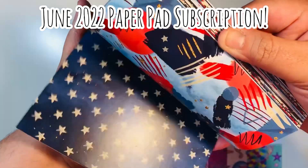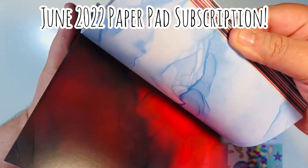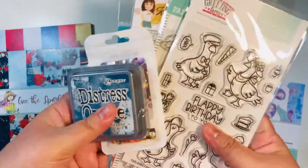Here are the two paper pads from June. I saw so many people use these and I was almost worried I was going to miss out. Jamie restocked these, so if you're interested in picking them up, definitely think about going and purchasing these as well — she does have those available in her shop.